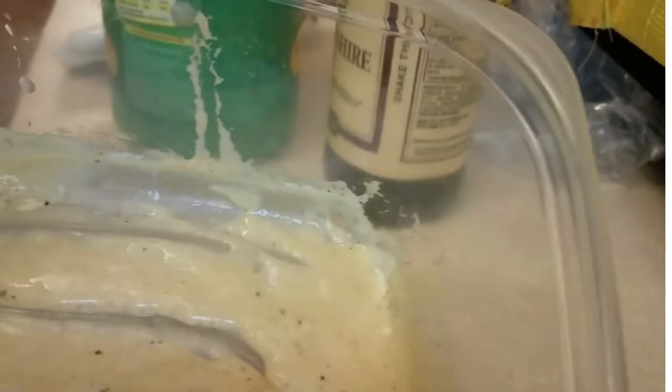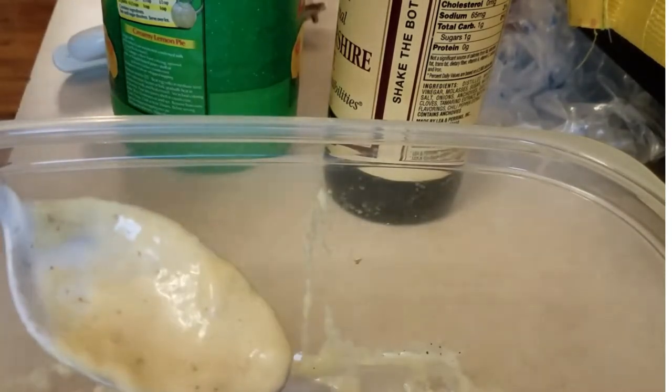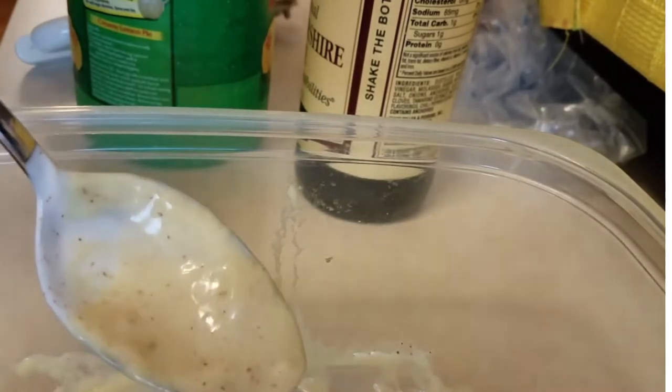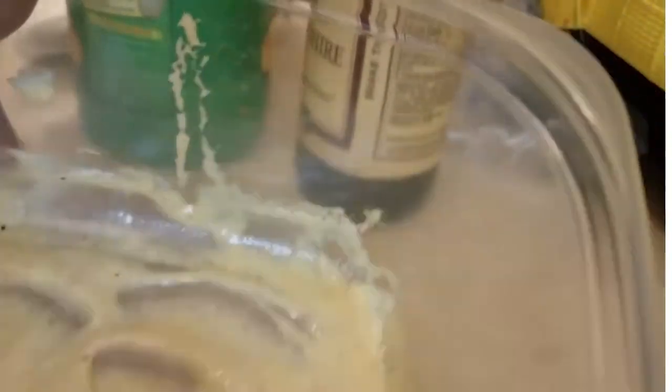I think I might want to add maybe a teeny bit more Old Bay seasoning — excuse me — so I'm just going to put just a teeny bit more, because I don't want to overwhelm it. I don't know how well this is going to balance yet. This is the first time I've made this and I don't want to put too much stuff in it.